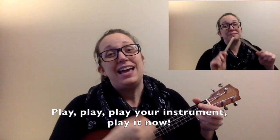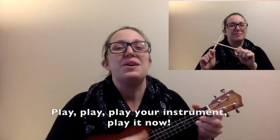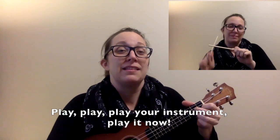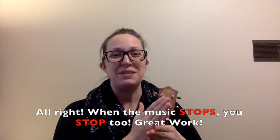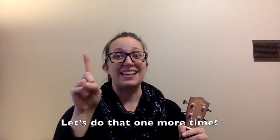Play, play, play your instrument. Play it now. And stop. All right, when the music stops you stop too. Great work. Let's do that one more time.